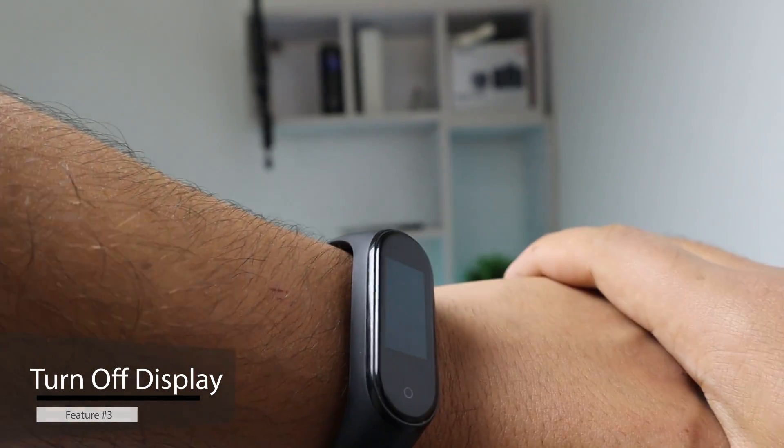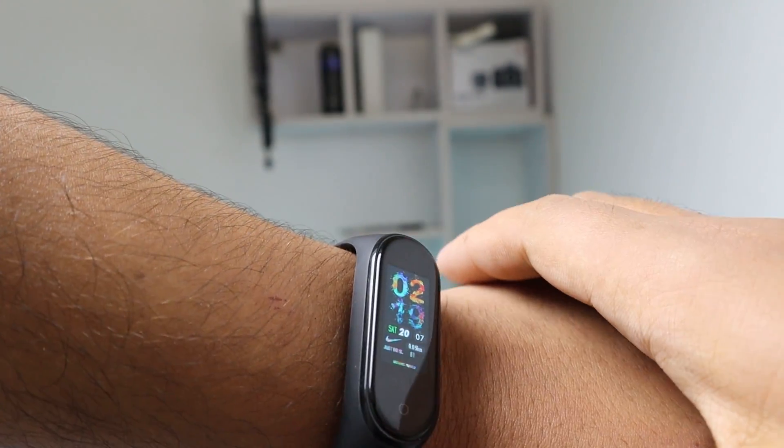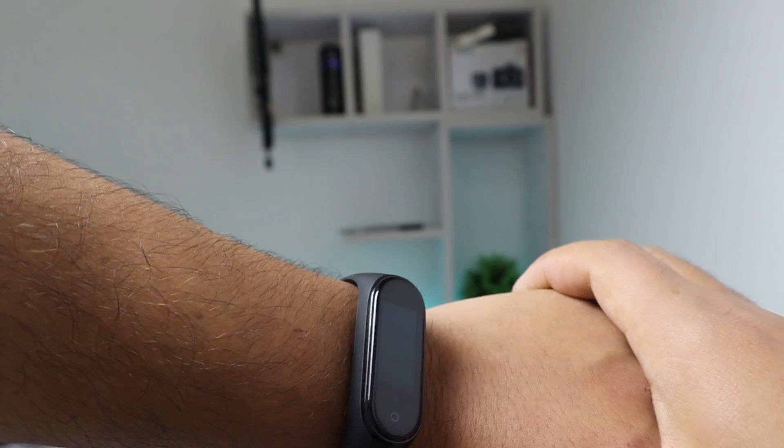Feature number three: did you know that you can turn off your band's display instantly just by covering it with your palm? Well, not that big of a deal, but now you know.